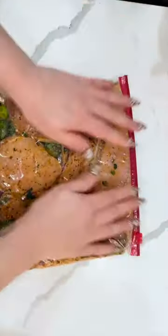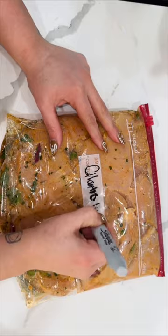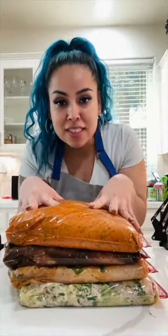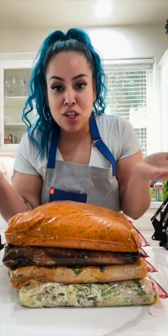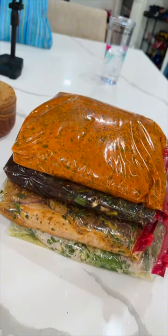You're going to slice five chicken breasts — thinly slice them — put them in a bag, then thinly slice some red onions, add a handful of cilantro. Then you're going to add your marinade and put this in a Ziploc bag. You can marinate for about four hours, overnight, or you can freeze these. Just don't forget to take it out of the freezer the night before.